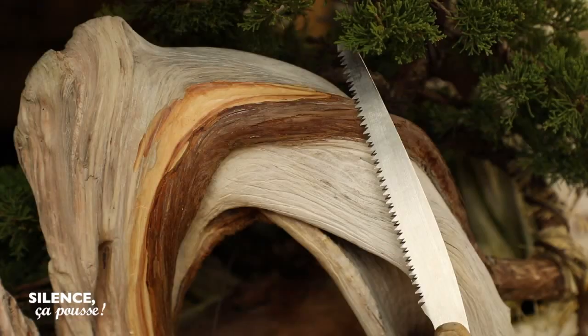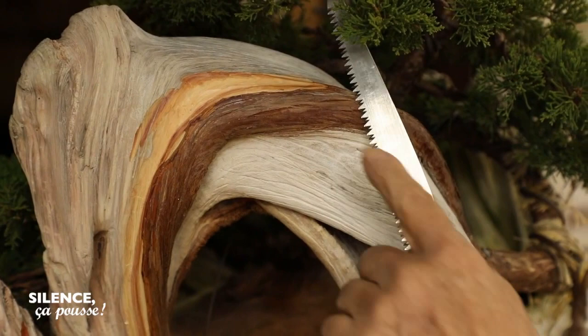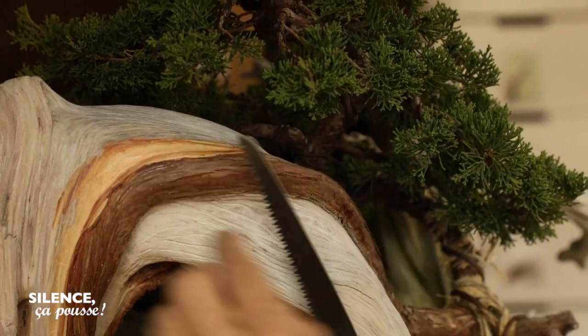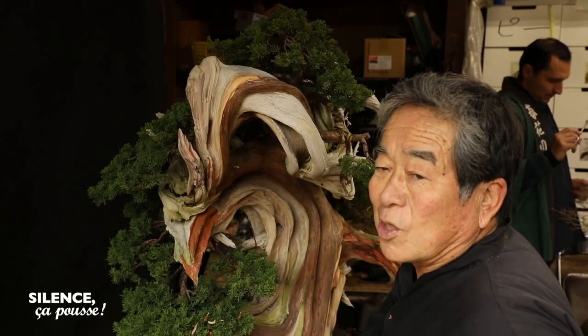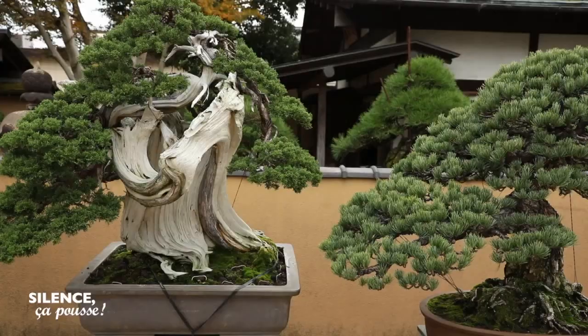When I sculpt a tree, I have to take care not to cut into the main vein — the living part of the branch. If I cut it in that place, the tree will end up dying. In sculpting, I must not put in danger this tree, which is already very old.